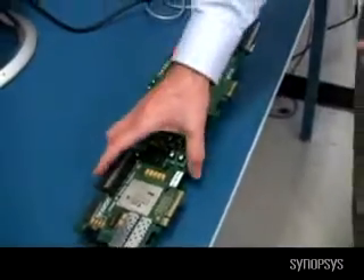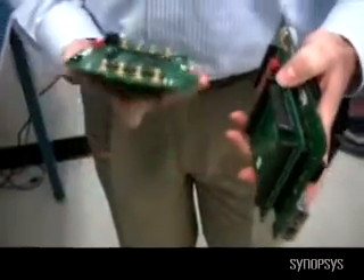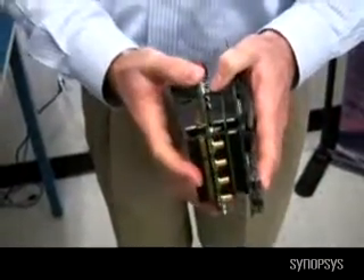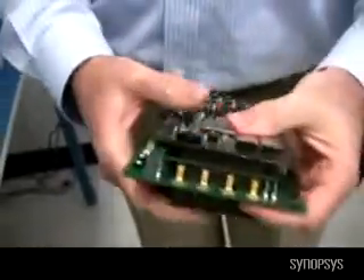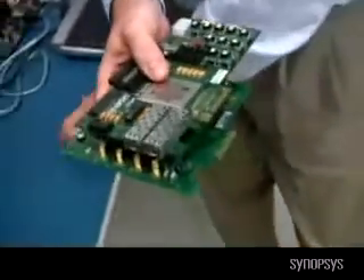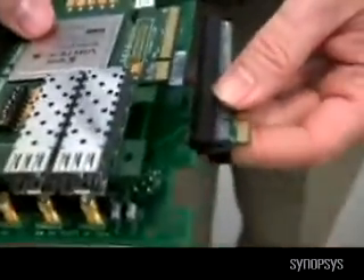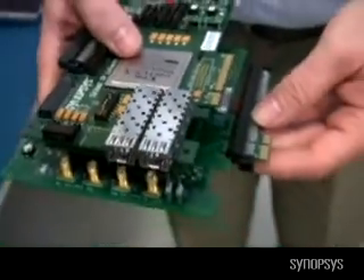So let's assemble our boards. We're going to take our Sitka board and, using the PIPE-C connector which is an industry standard, put these two boards together so that we can create our complete PCI Express solution. Then on the bottom of this we're going to add our hardware connector, which is going to force it into single lane operation.